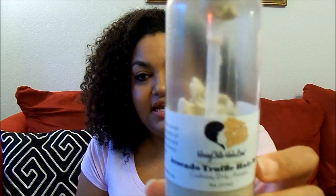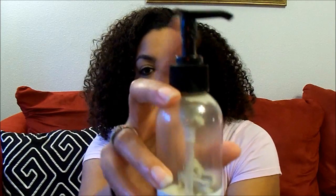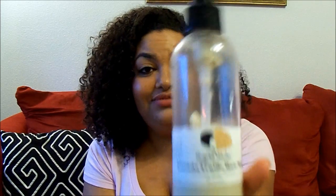The next new product is the Avocado Truffle Hair Milk — a conditioning daily moisturizer. It's a kind of light green color, probably because she has broccoli seed powder in it. She put a nice pump on this, which is great because it's really thick. The ingredients include distilled water, subtle alcohol, cetyl alcohol, emulsifying wax, broccoli seed powder, fenugreek seed powder, slippery elm bark, burdock root, yucca root, marshmallow root, aloe vera juice, and citric acid. Directions say to use a small amount per section to moisturize and condition dry, thirsty hair.